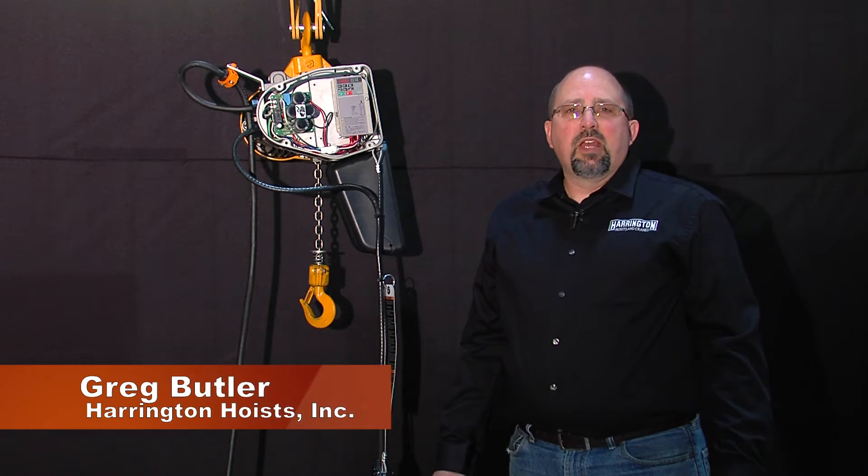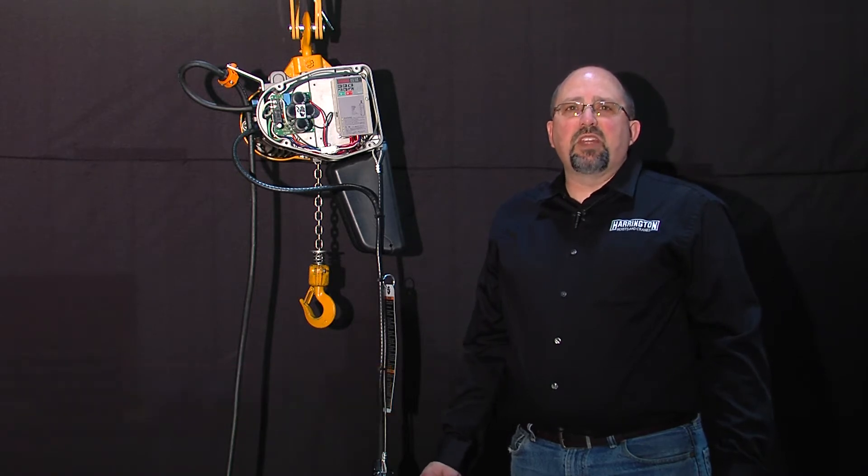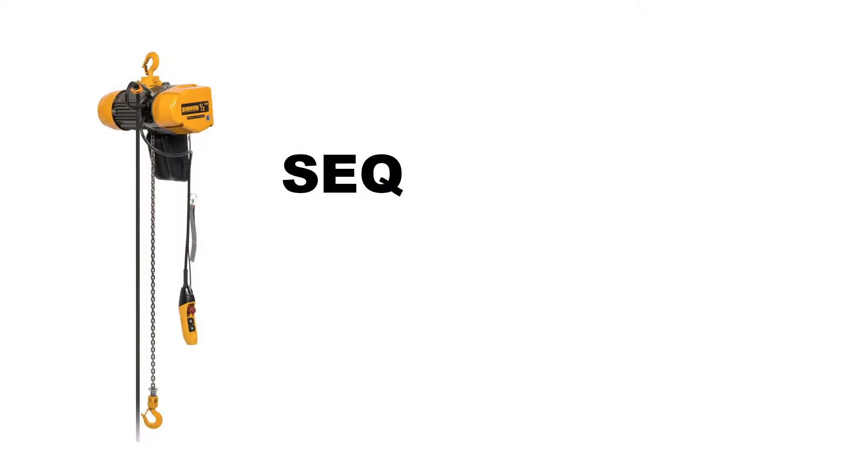Hi there, I'm Greg Butler from the product support group at Harrington Hoist. Today we're going to talk about some of the outstanding features on our new SEQ and EQ line of electric chain hoists. The SEQ,